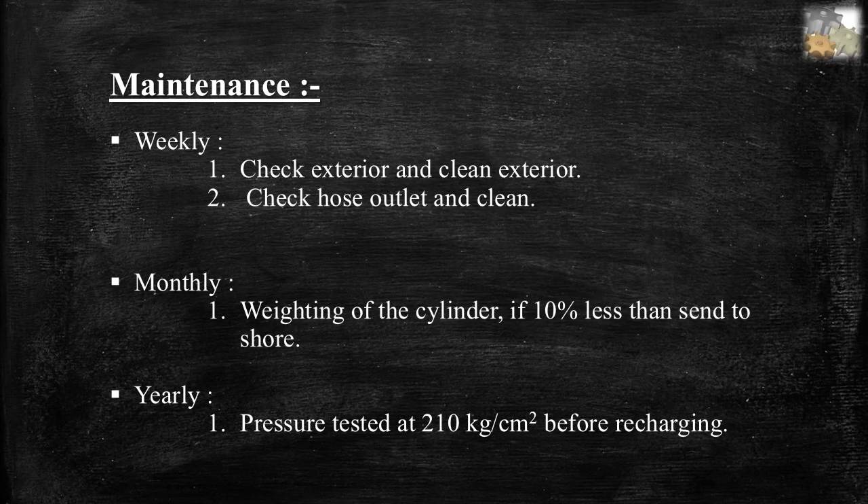Maintenance of CO2 extinguishers. Weekly: check and clean exterior, check and clean the hose outlet. Monthly: weigh the cylinder — send to shore if 10% less than original weight. Yearly: pressure tested at 210 kg/cm² before recharge.